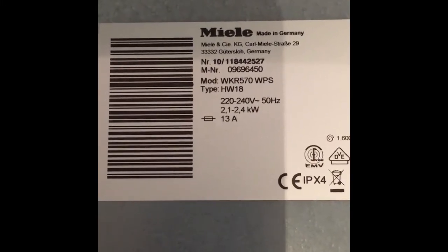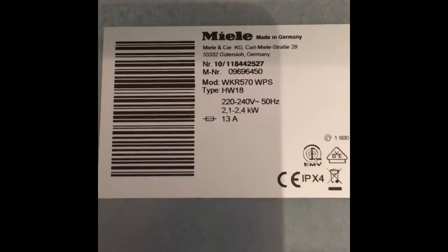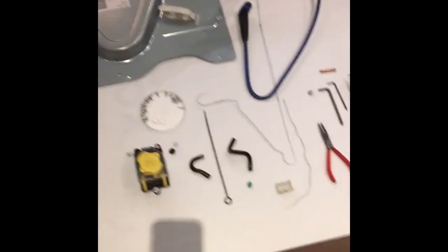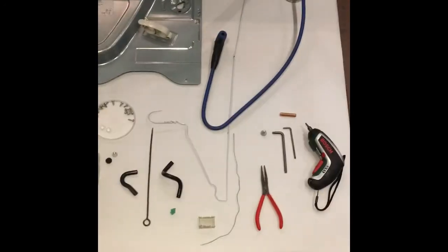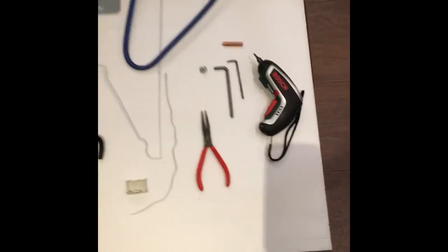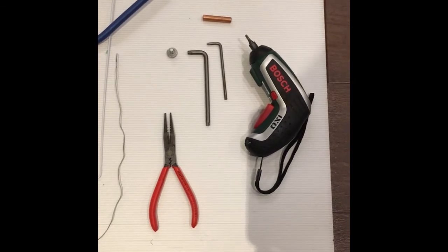We are looking at a repair job on the Miele model WKR 570 WPS. This is the rear of the machine, the lid of the machine, and the front of the machine. You can see the various parts there. These are the important tools and parts for this particular repair job. Notice a bicycle pump and the wire from a clothes hanger, and a few simple tools such as torque wrenches, electric or manual.